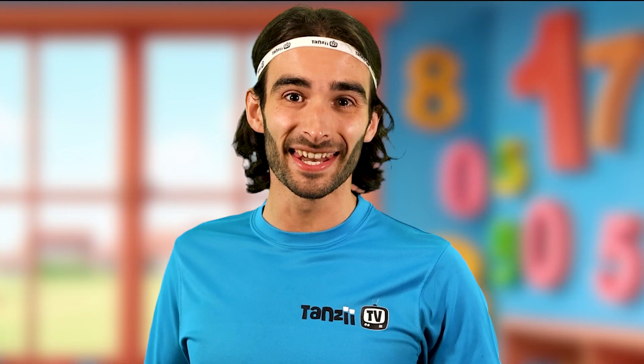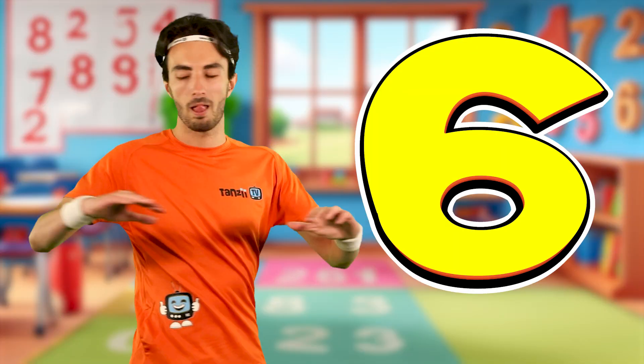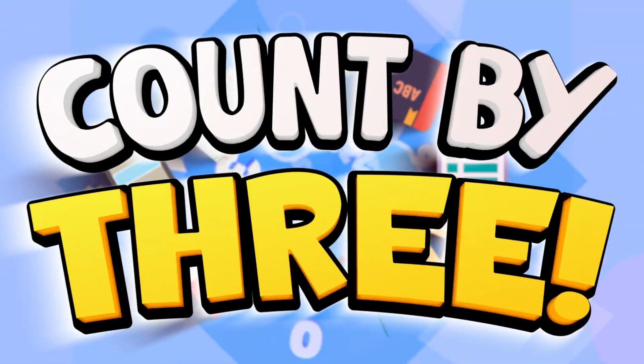Go on Rio, show them how it's done. Time to count up by 3 while doing twists. Now you know how it's done. Find some space and get ready to join in. We want to hear you count up.